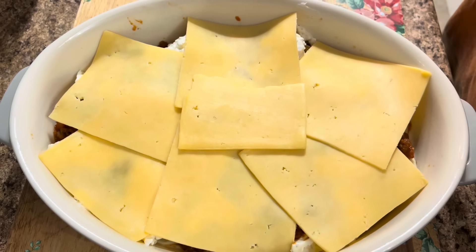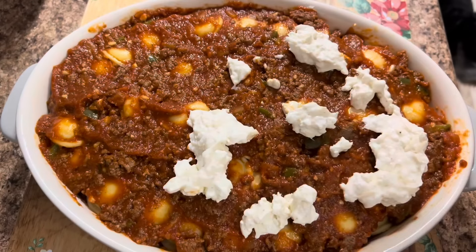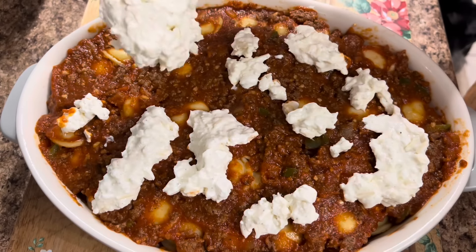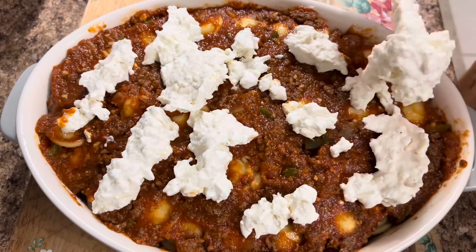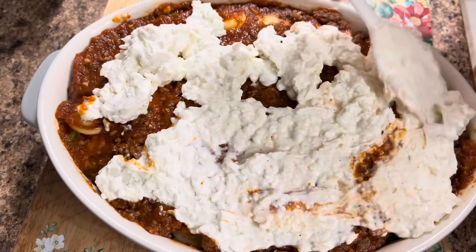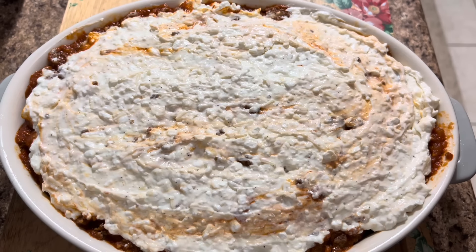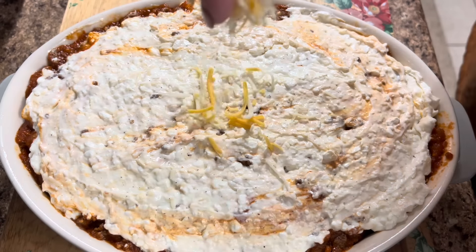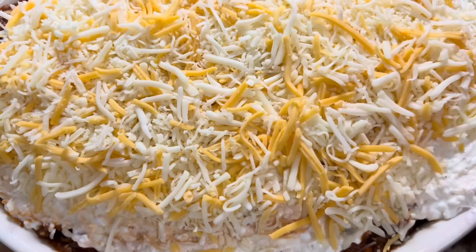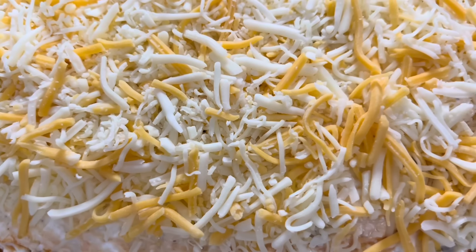This is the only layer of gouda though. We're just going to continue with the layers: sauce, ravioli, then the cheese mixture, and then we'll top it with the rest of the cheese. We're taking the remaining cheese mixture and putting it right on over the top, spreading it out as best as we can — it doesn't have to be perfect. Then we're taking a little bit of shredded cheese and putting that right on top. It's all layered together and topped off with cheese, and this goes into a 350-degree oven for about 25 to 35 minutes, depending on your oven.